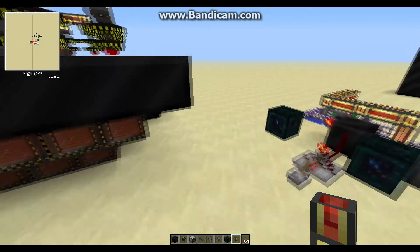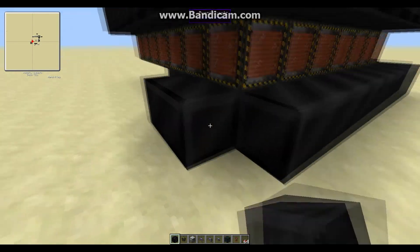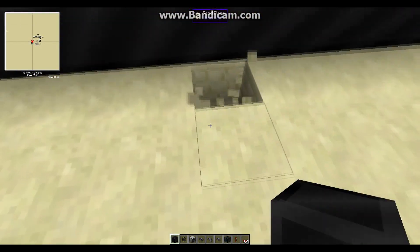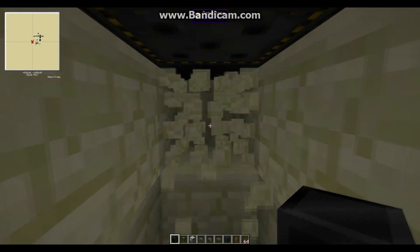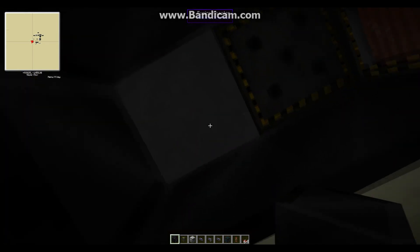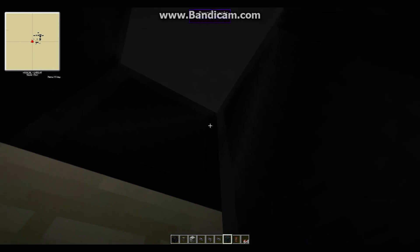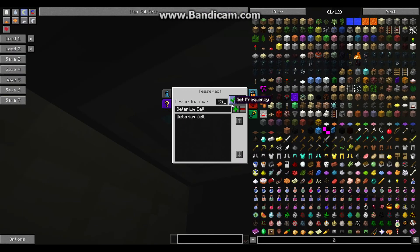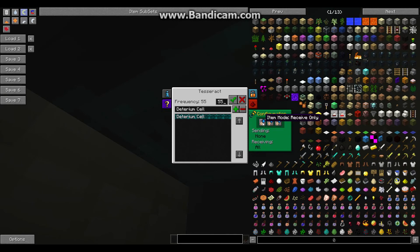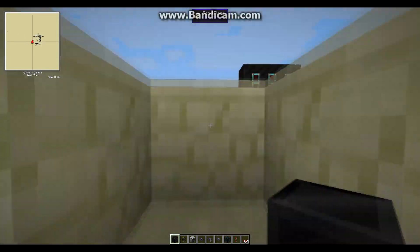There's one more thing to do: make a hole underneath the reactor. That's where we're going to place down another tesseract — yes, that's the fusion reactor right there. Place down another tesseract, right-click on it, set it to the same frequency, and set it so items receive only and energy receive only. You can lock the fluids — you don't need any liquids.